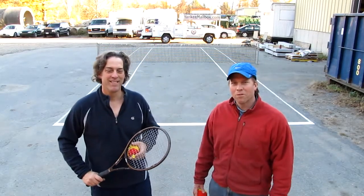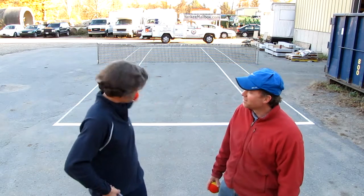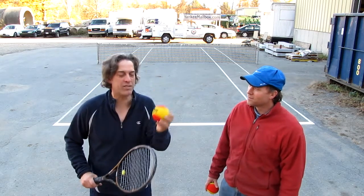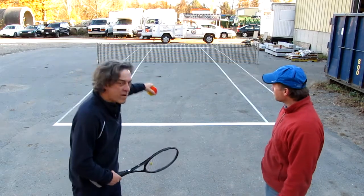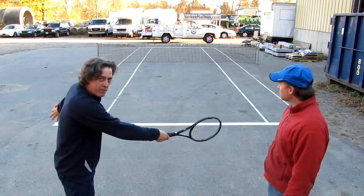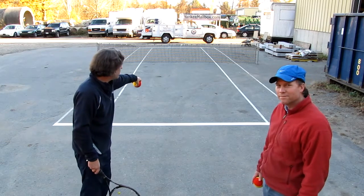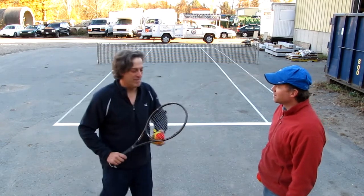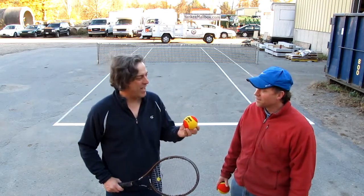I'm John Murphy and I'm Scott Murphy, and we're out at YankeeMailbox.com Stadium. We call this the Cauldron, and we're demonstrating free ball. It's played with the Penn QST 36 foam ball. We're playing on a 50-foot court with a three-foot net. It's 16 feet wide and it has one service box. Once the ball goes in the service box on the serve, then the alleys become open for play. We're going to be playing a seven-point tiebreaker.